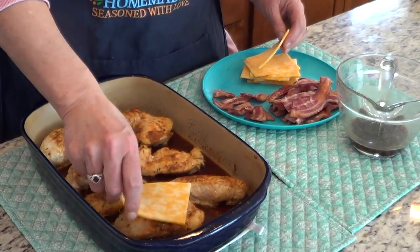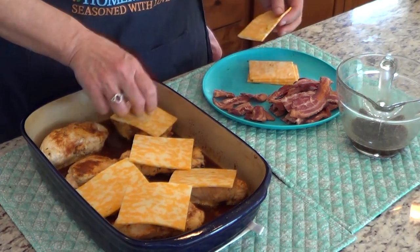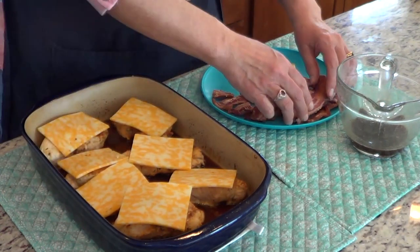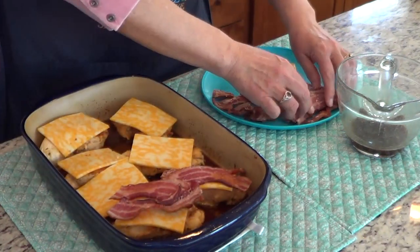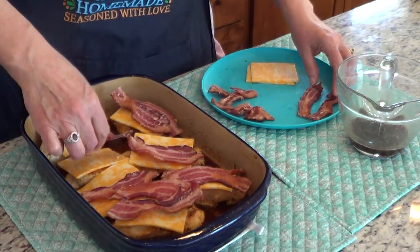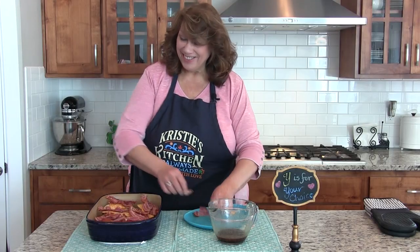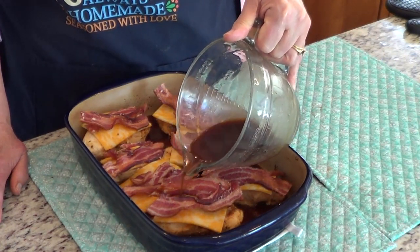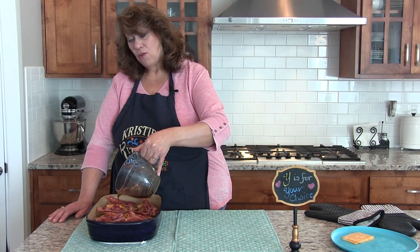I baked the chicken for 30 minutes. Now we're going to top each piece of chicken with a slice of Colby Jack cheese. I also pre-cooked the bacon to just 70% done because it's going to cook for about 8 to 10 more minutes and finish baking. I'm putting two slices on each, except for the smaller ones which get one. I also have a little leftover sauce and I'm just going to pour it on top. Then we're going to bake it for 8 to 10 more minutes.